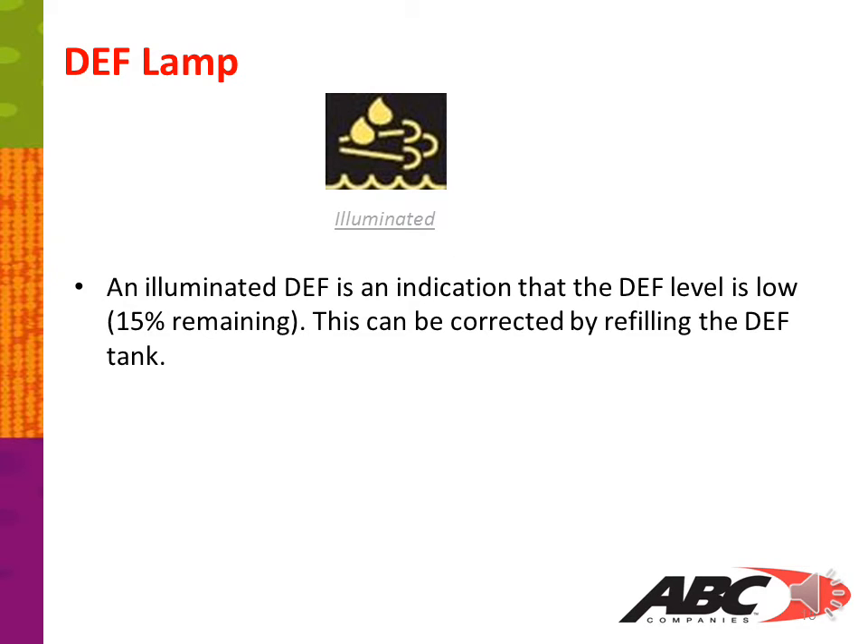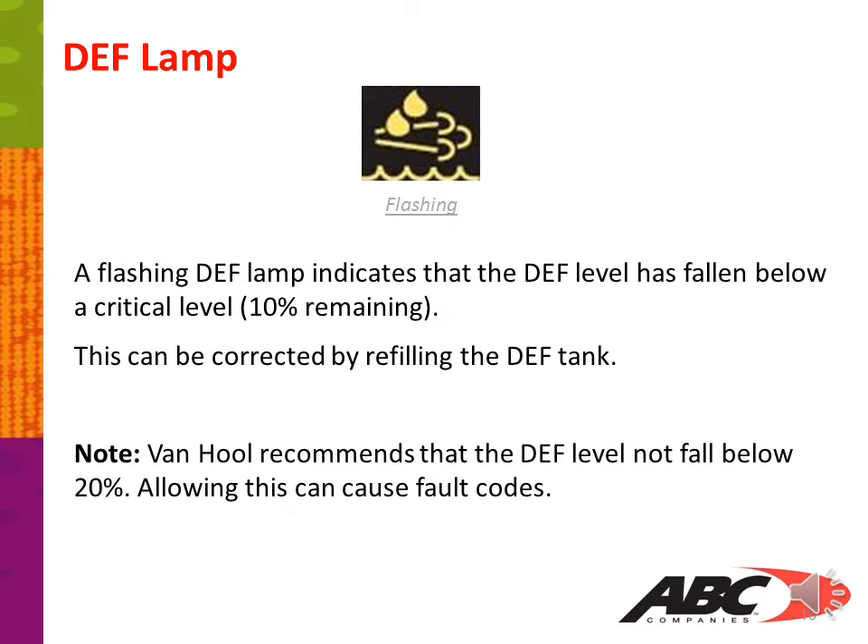The DEF lamp: an illuminated DEF lamp is an indication that the DEF level is low, with 15% remaining. This can be corrected by refilling the DEF tank. Please note, Van Hool recommends that DEF levels not fall below 20%. Allowing this to happen can cause fault codes.